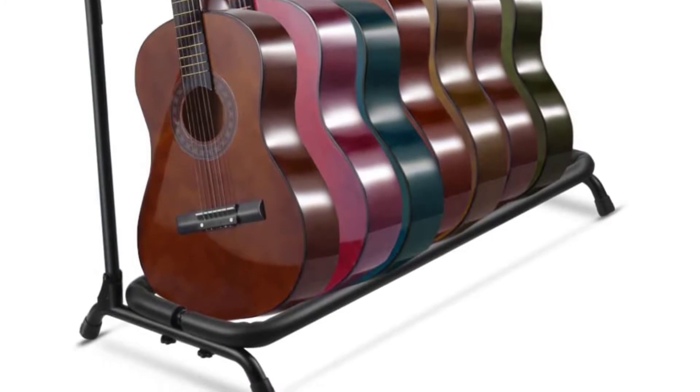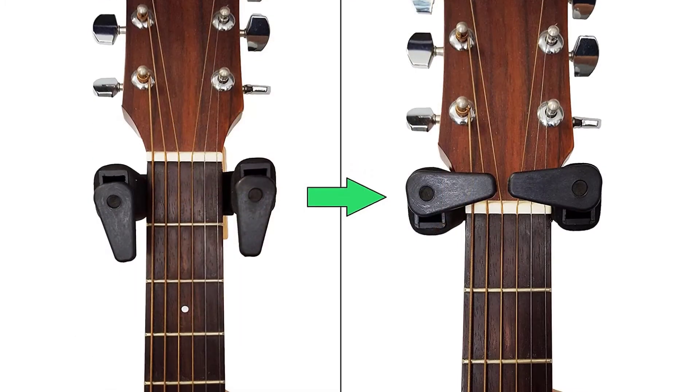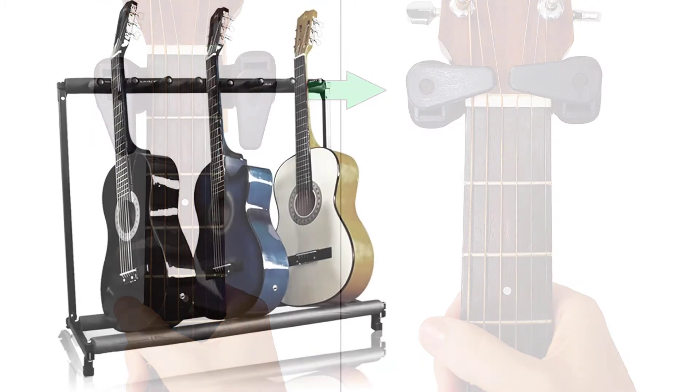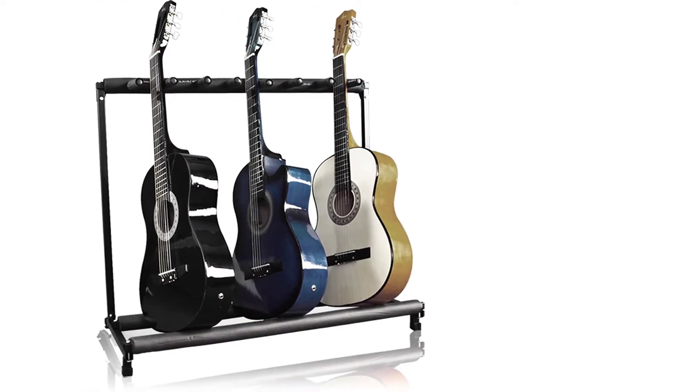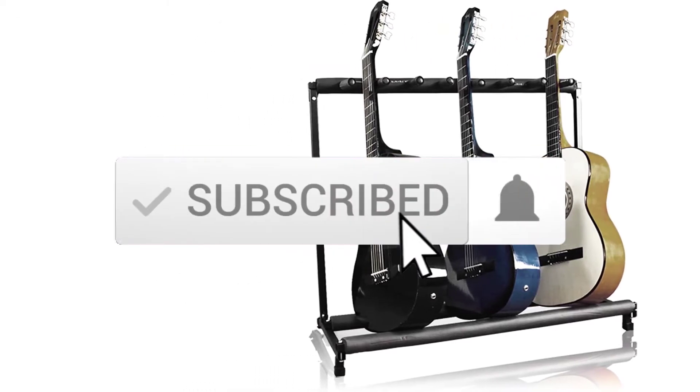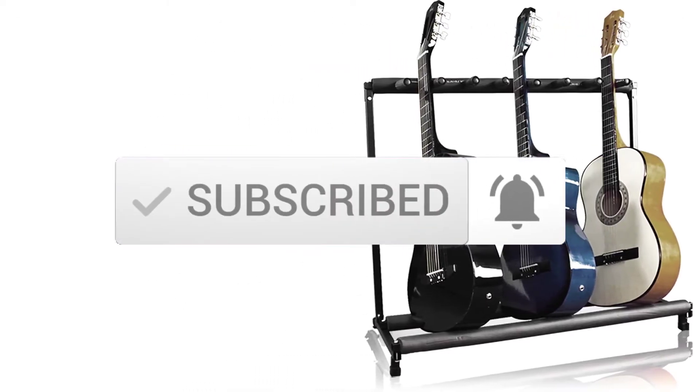I tried to make the list based on their popularity, quality, price, durability, user opinions and more. If you need more information about these products, please check the link in the description section below. And make sure you subscribe to more videos. Ok so let's get started with the video.